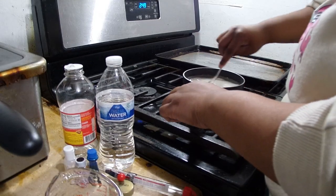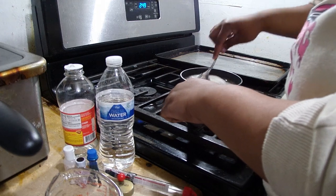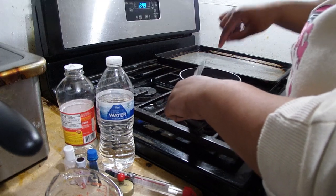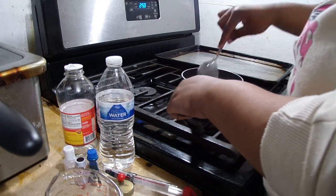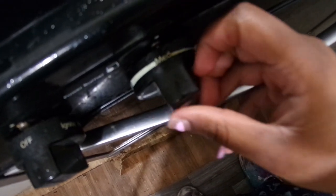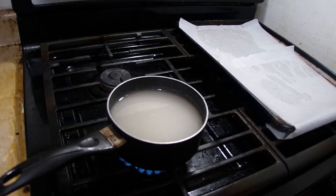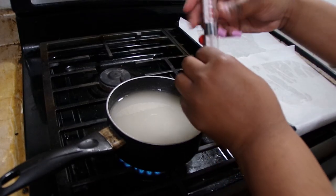Stir it all up and make sure there's no sugar stuck to the bottom, because we don't want the sugar at the bottom to burn - it is very easy to burn. Make sure y'all put it on medium heat, then we're gonna get our candy thermometer.